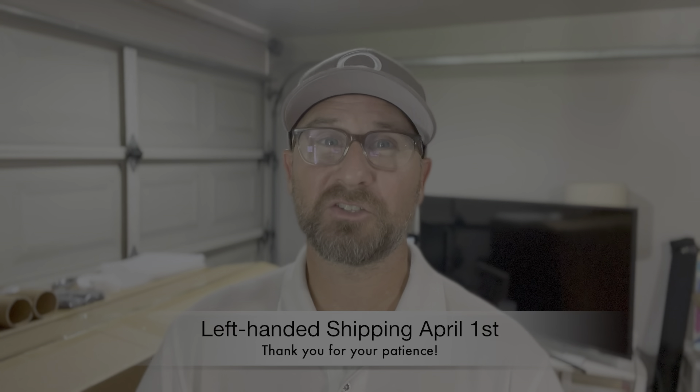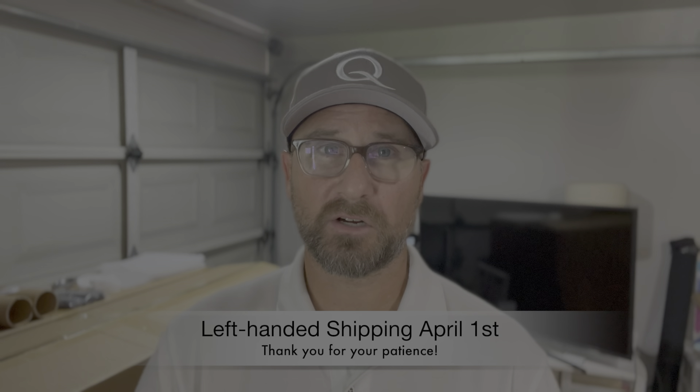Now I know lefties are going, 'What about left-handers, when are they shipping?' I do have an update for you — they're going to start shipping less than 30 days from now. That's right, we have penciled in on the calendar April 1st — clubs are going to start shipping. Super excited about that, and just want to thank you all for your patience.